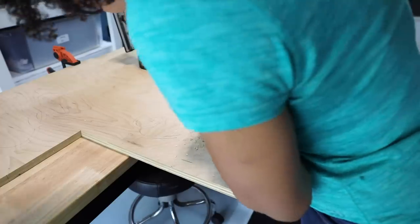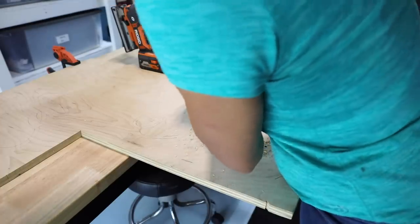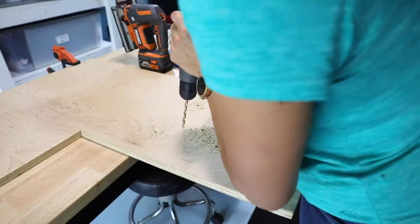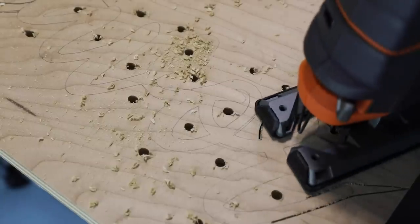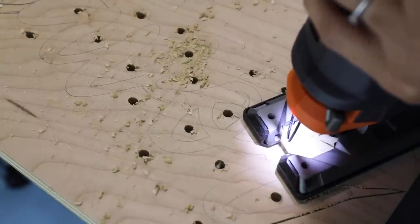I needed to use a drill and drill bits to do pilot holes. Let me tell you why this is important — that jigsaw blade will fit right there in that hole so that you can get close to where you need to cut. Just be careful. Don't cut your word.